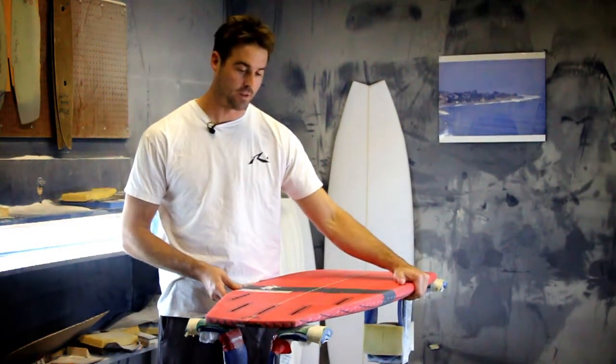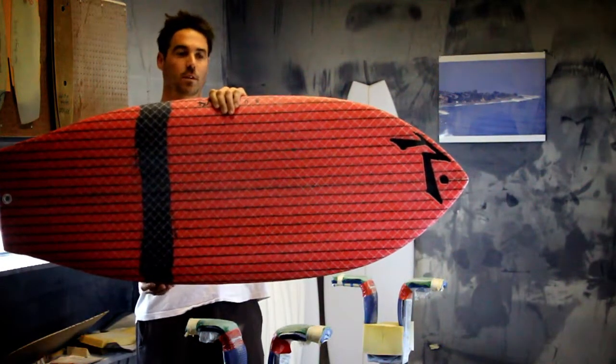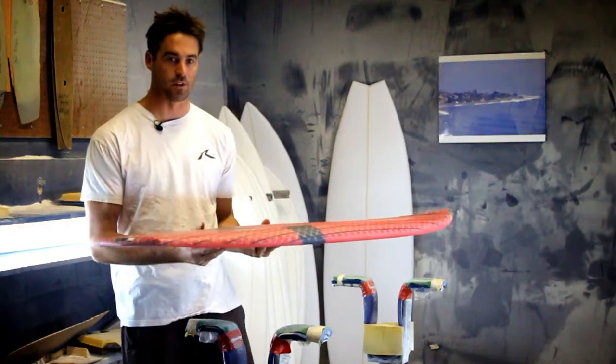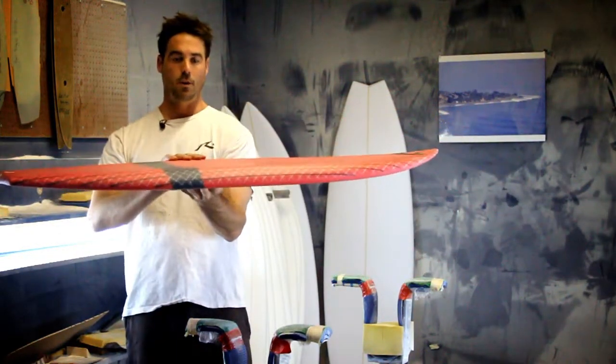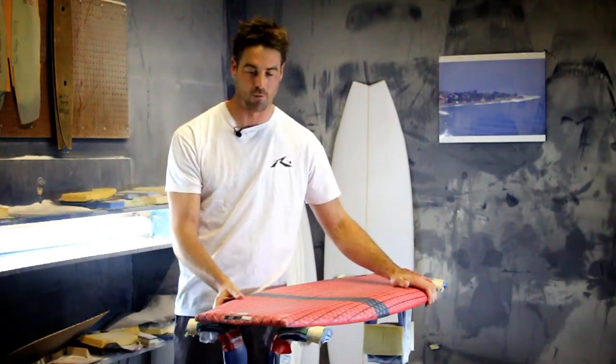For 2016, Rusty is making wake surfboards for behind wake surf specific boats. This is one of two models called the Skunk Monkey. It's a wide template diamond tail intermediate board for anybody on the boat — just jump on and have a blast.